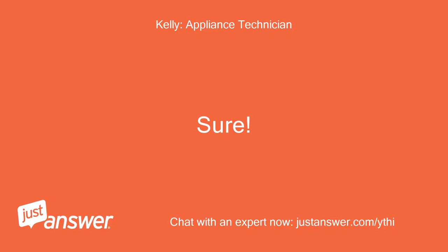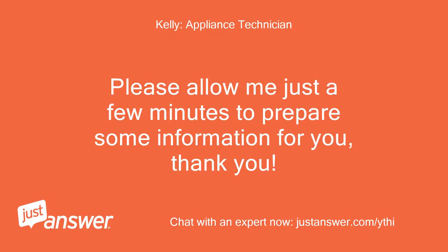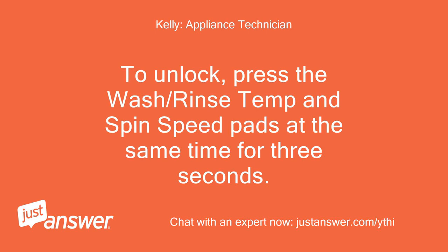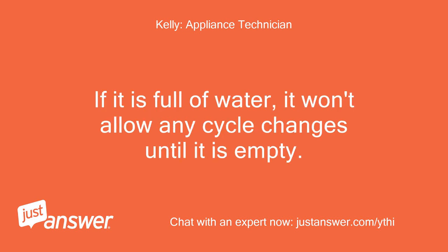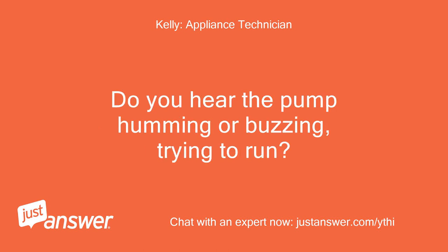Sure, please allow me just a few minutes to prepare some information for you. To unlock, press the Wash/Rinse Temp and Spin Speed pads at the same time for 3 seconds. The tech sheet is attached. If it is full of water, it won't allow any cycle changes until it is empty. Do you hear the pump humming or buzzing, trying to run?